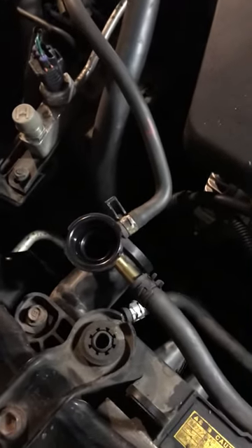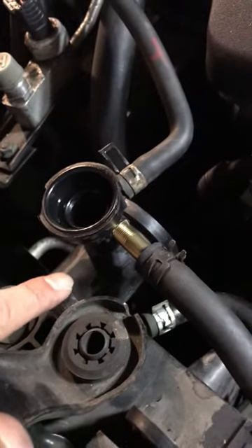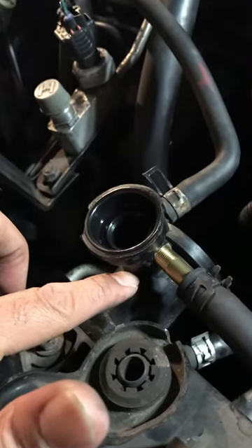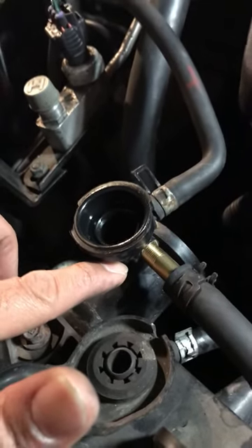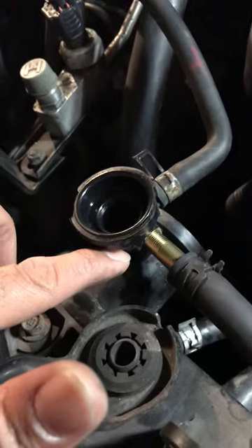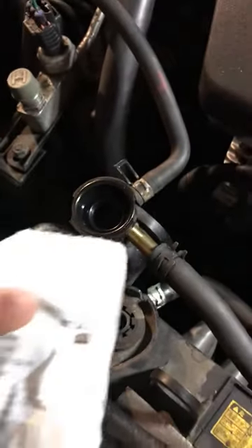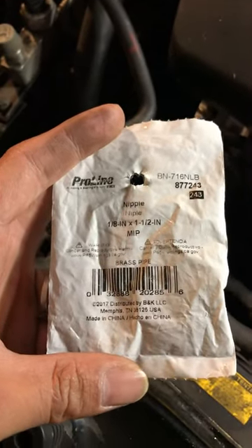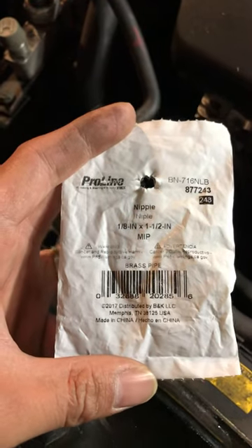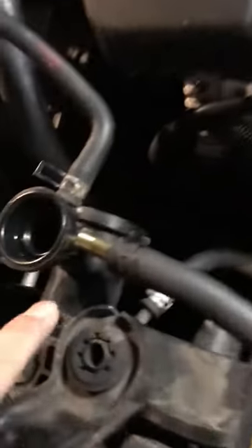I have a 2009 Toyota Corolla LE. The radiator neck broke, so I followed some instructions on YouTube but used a different kind of connector. This is what I actually bought from Lowe's — a Pro-Line 1/8th inch fitting — and I just drilled a hole there.